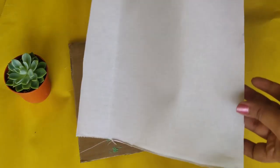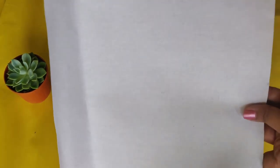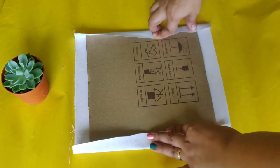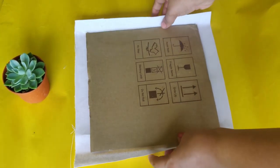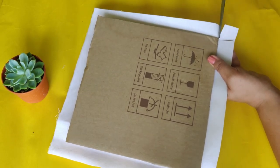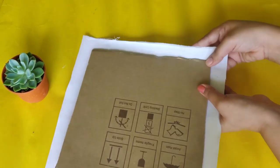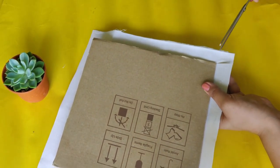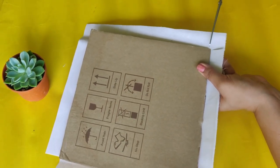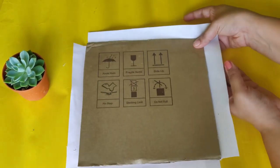We will cut the sheet of the canvas. I will cut the sheet for the canvas like this. You can cut it in this way — the same way.